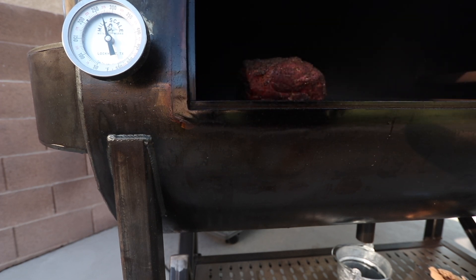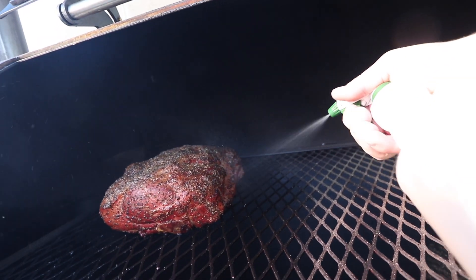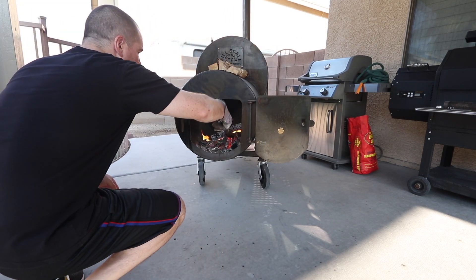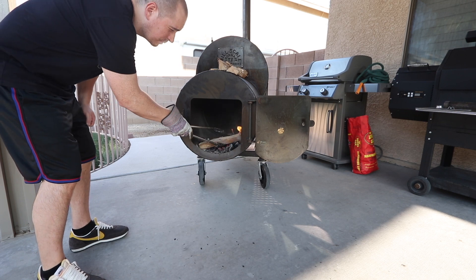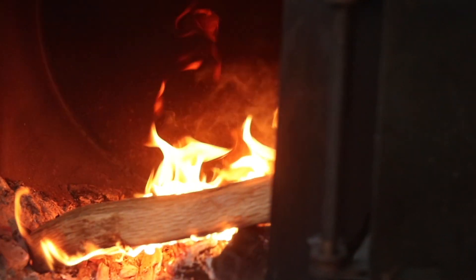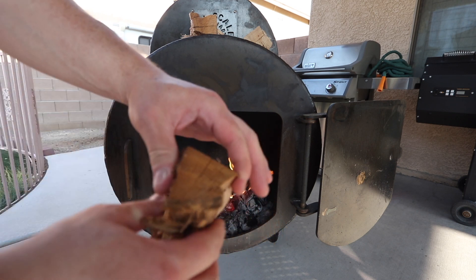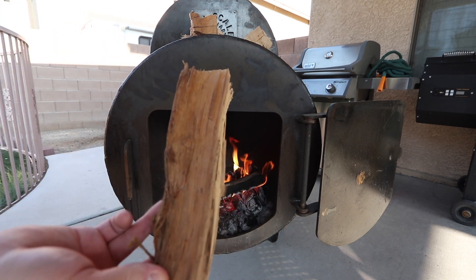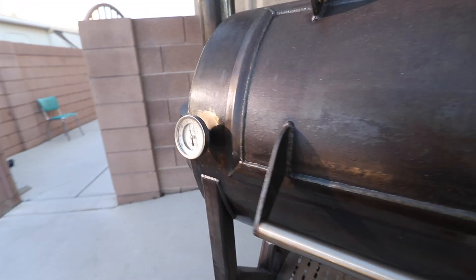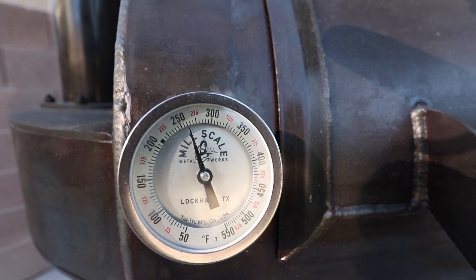Alright guys, exactly two hours in. Just got some apple cider vinegar, just gonna spray this down. I reduced the size of the splits I've been using — small diameter, about eight or nine inches, adding a new split every 20 to 25 minutes. There's like a 15-degree fluctuation, but just holding steady just under 275. I'm gonna keep spritzing every 45 minutes.